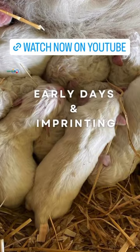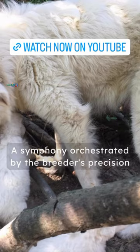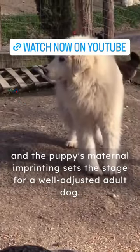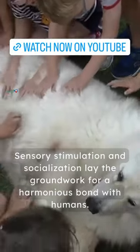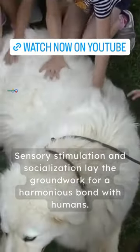Aspect 1: Early Days and Imprinting. A symphony orchestrated by the breeder's precision and the puppy's maternal imprinting sets the stage for a well-adjusted adult dog. Sensory stimulation and socialization lay the groundwork for a harmonious bond with humans.